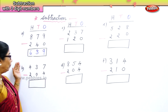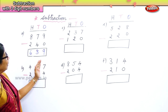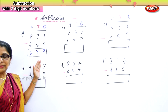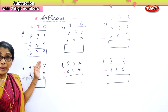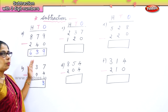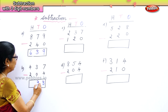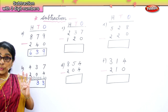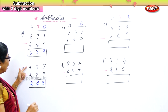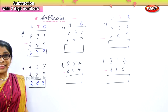Look at the second sum. In the hundreds place you have four and two. In the tens place you have three and zero. In the ones place you have seven and four. Seven ones minus four ones is three ones. Three tens take away zero tens — any number minus zero is the number itself — is three. Four hundred take away two hundred is two. So: two hundreds, three tens, three ones.